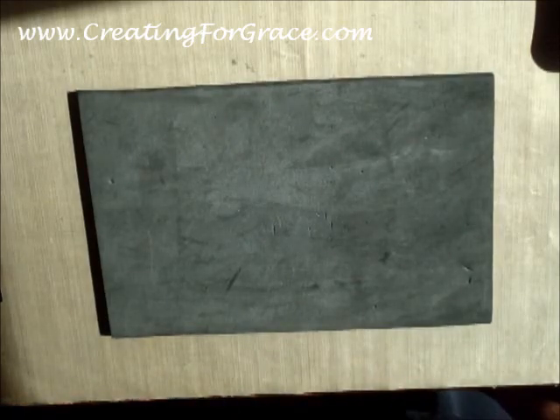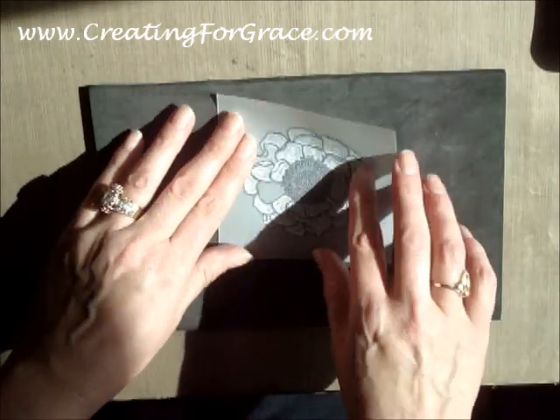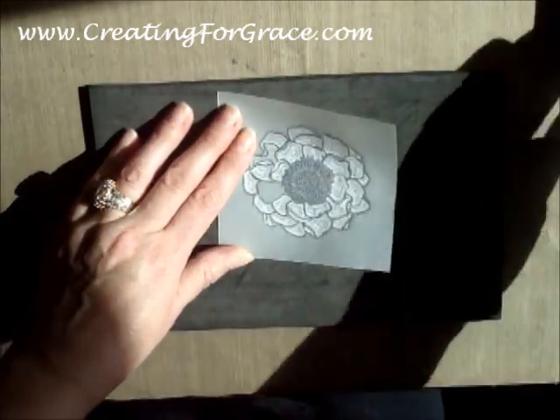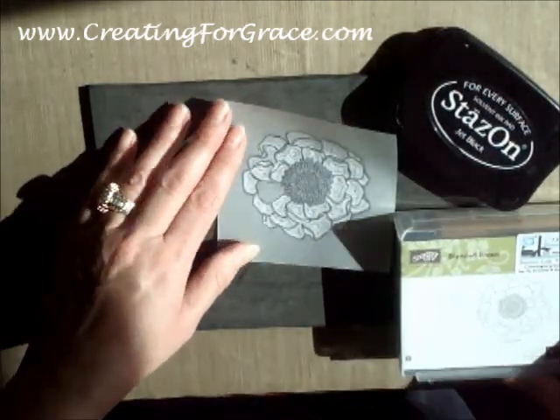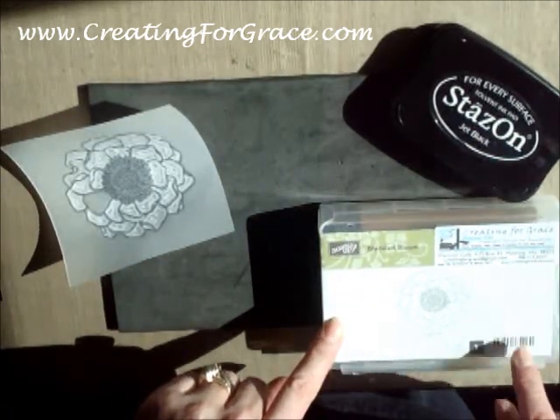Hello, welcome to creatingforgrace.com. Today we are going to do a reverse emboss technique on some vellum. I used Stazon and I also used the Blended Bloom stamp set from Stampin' Up — it's 135906.